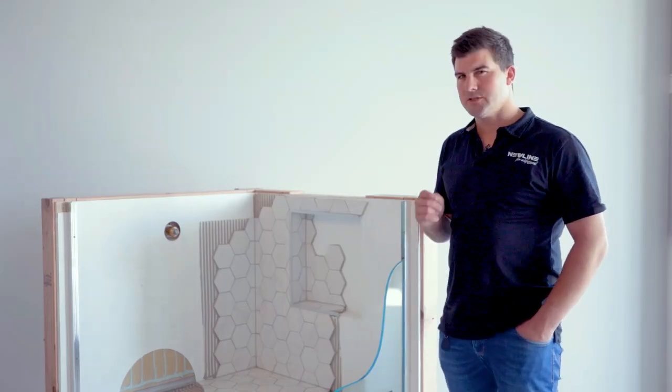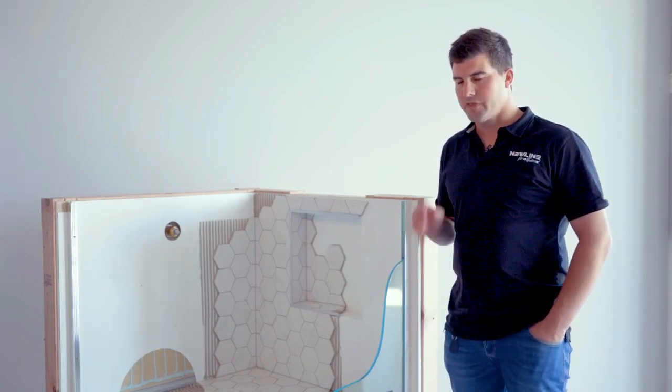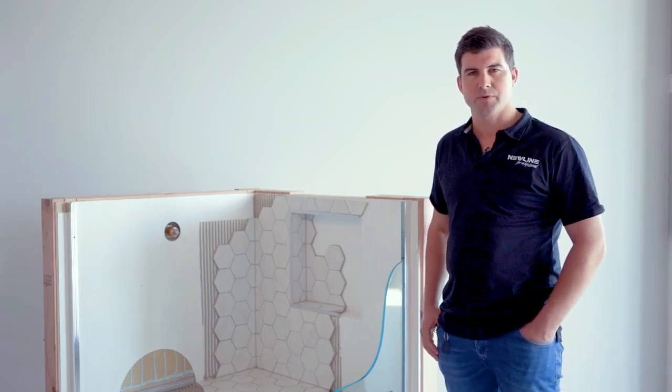Hi, I'm Regan of Newline. Did you know that the second greatest cause of leaky homes in New Zealand is tile showers? With that in mind, Newline has developed the Dry Fit shower, which is a complete water containment shower for residential builds.